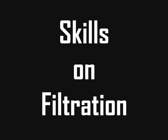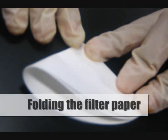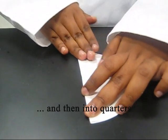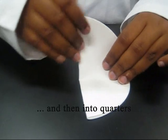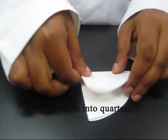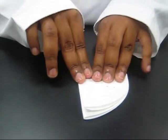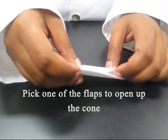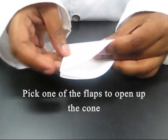Skills on filtration — folding the filter paper: fold the filter paper into half and then into quarters. Pick one of the flaps to open up into a cone.